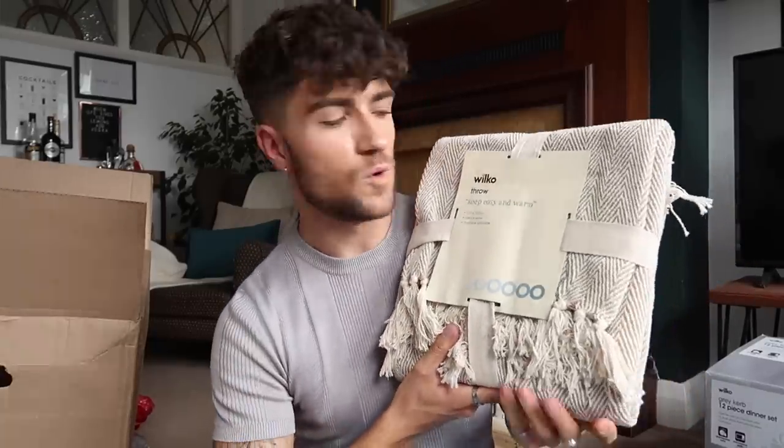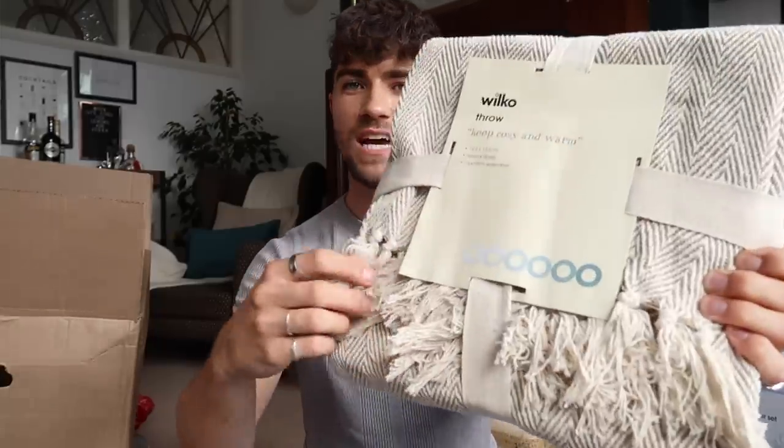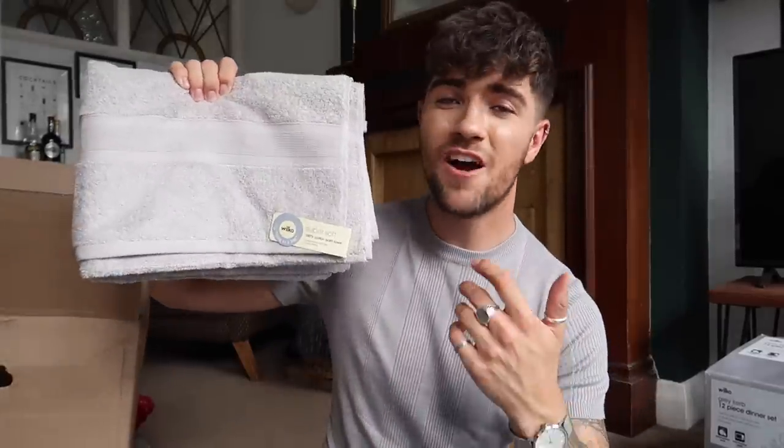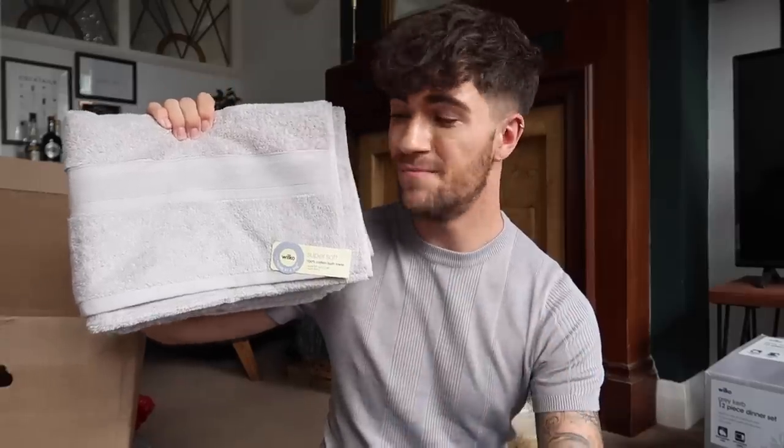The next set of things are bedroom soft furnishings. When you're moving to university you want your room to be as nice as possible but you also need function. The first thing I picked up is this lovely throw — Wilco's own brand, a nice oatmeal caramel colour, made with natural fibres, and machine washable. It's lovely with tassel details on the bottom. Throws just make something look so much cosier. Probably not a good thing because it means you won't want to get out of bed!